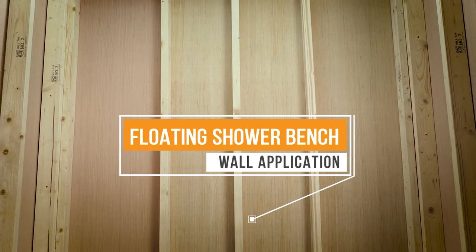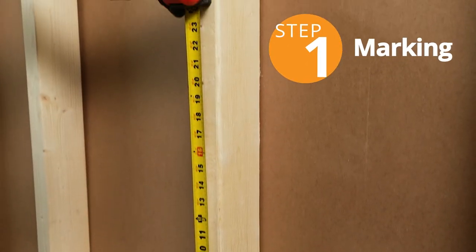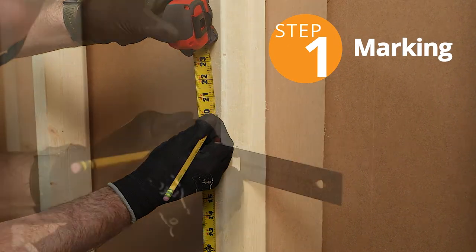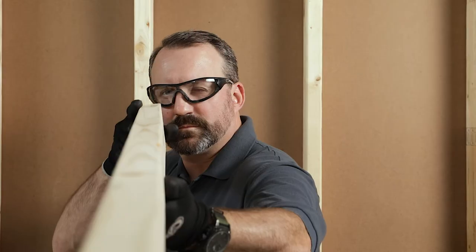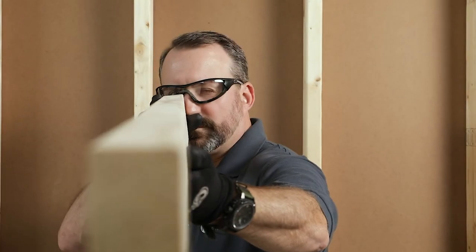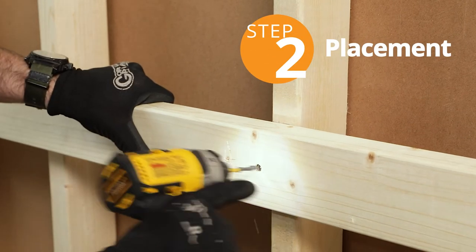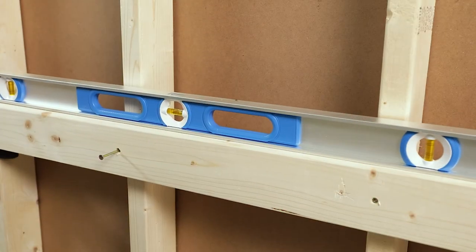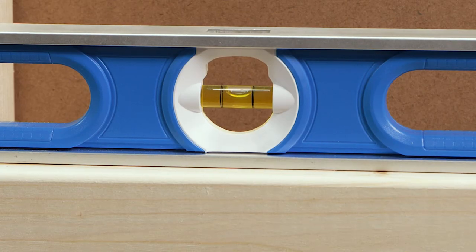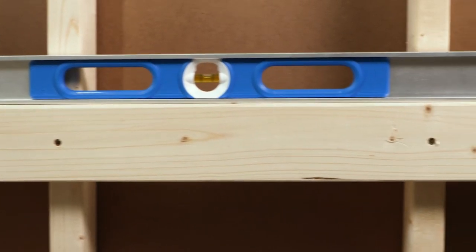Now that we're geared up, let's begin the installation. Measure and mark the height of where you want the brackets to be. Grab the 2x4 and look long ways down the sides to make sure it's perfectly straight. Then place it under the line and attach one screw. Place a level on top of the 2x4, ensuring it stays level, and attach the other screw. This will serve as a platform for your brackets, keeping them level with each other.